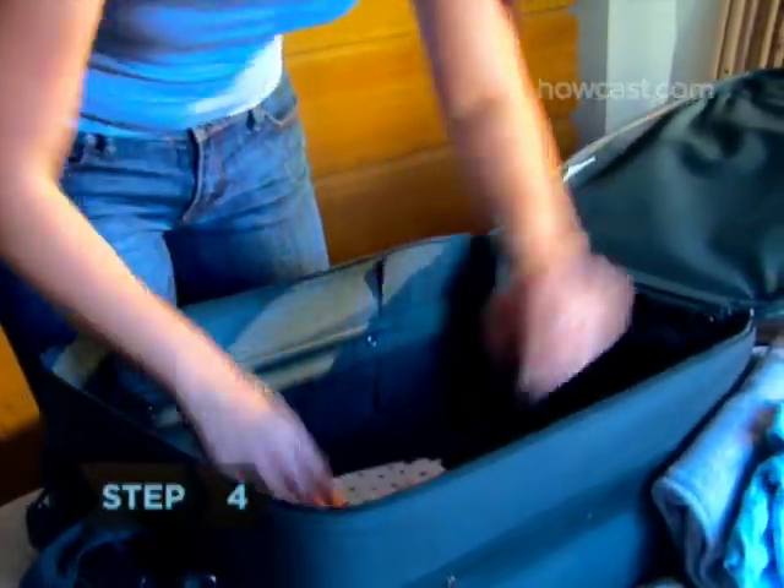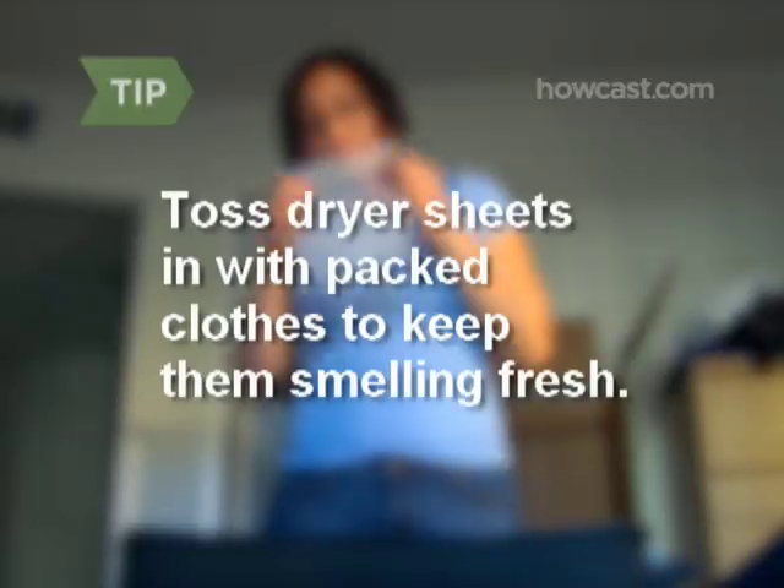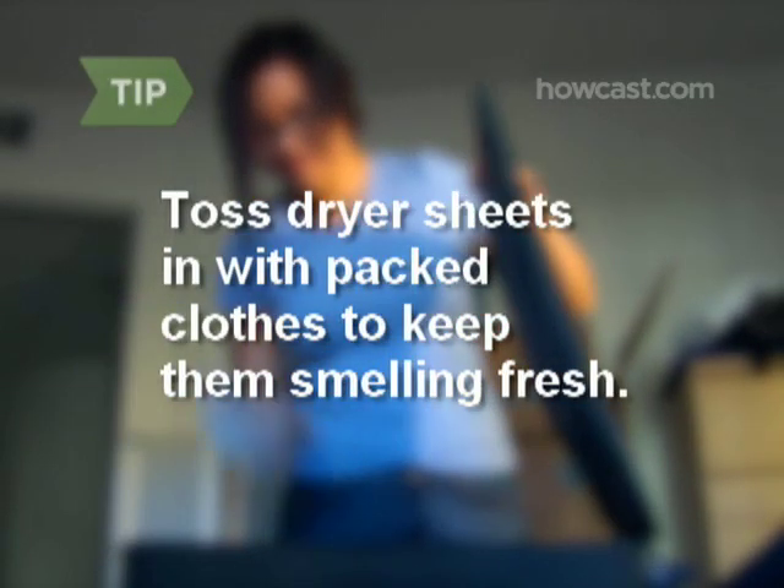Step 4. Pack any clothes that are stored on shelves in your luggage. Toss dryer sheets in with packed clothes to keep them smelling fresh.